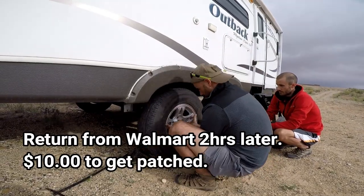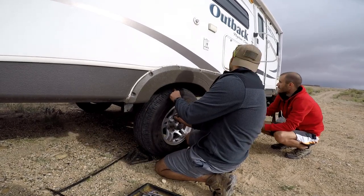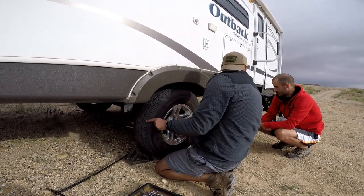The longest part of this job was going to Walmart and waiting two hours for the tire to get patched. It only cost ten bucks, but I had to sit there for what seemed like forever.